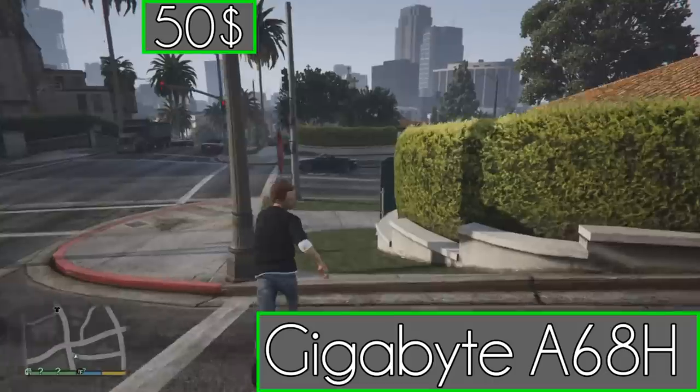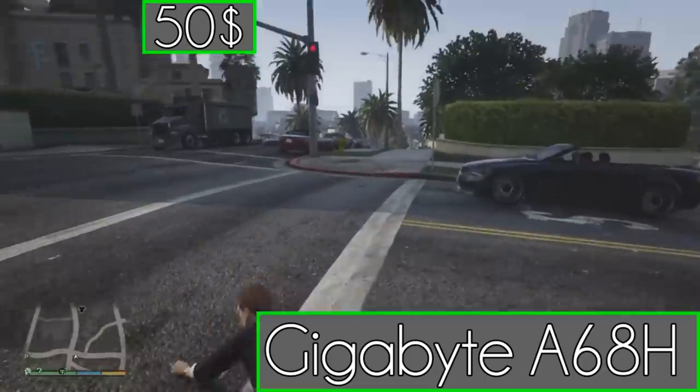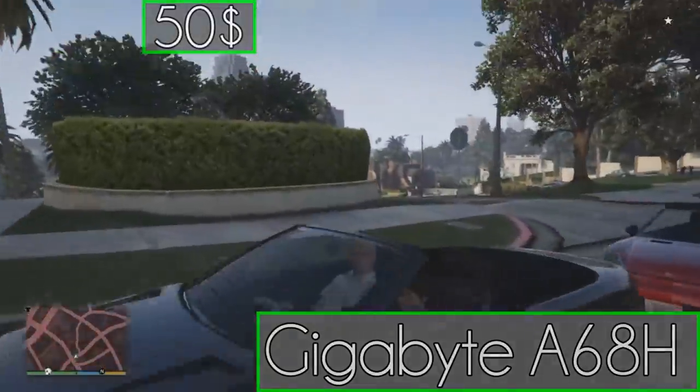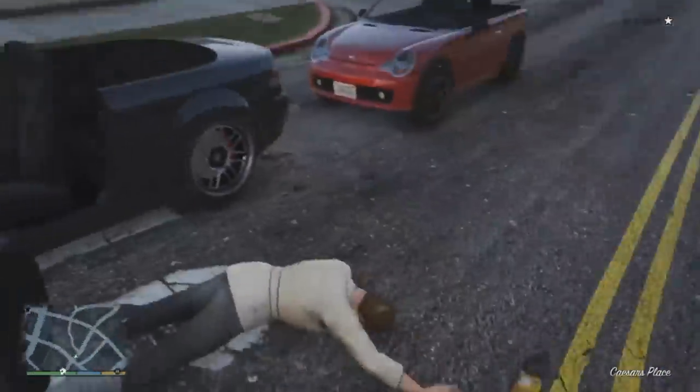So kicking that off, we're going to go with the Gigabyte motherboard. This is a really solid motherboard — it does everything that you need. It will fit your GPU, it will fit in your case, and we'll get into that in a minute. At $50, you can't beat that for a motherboard.